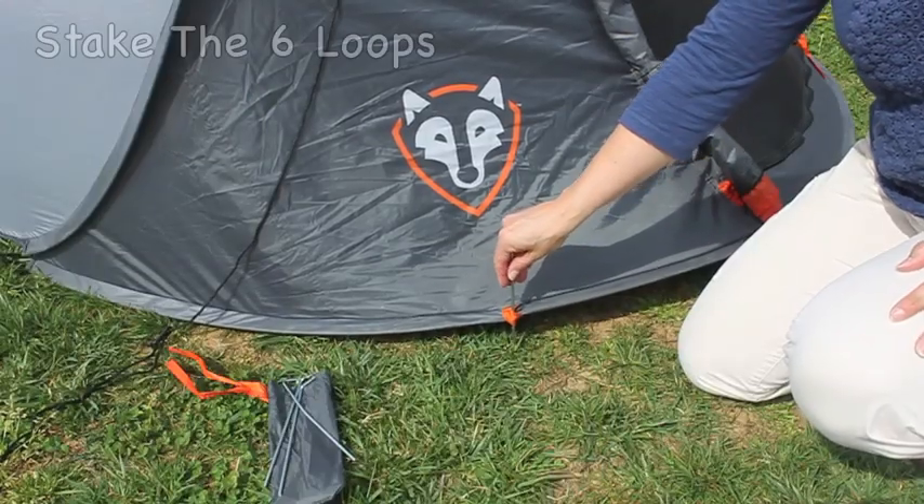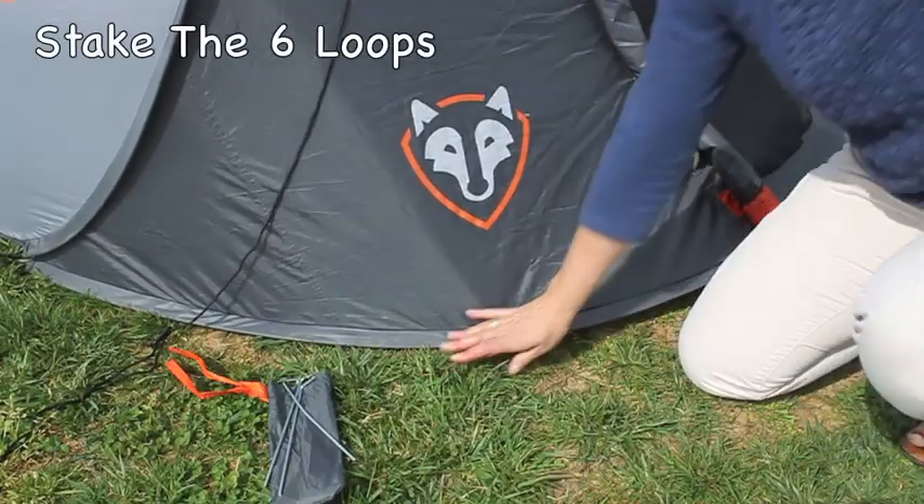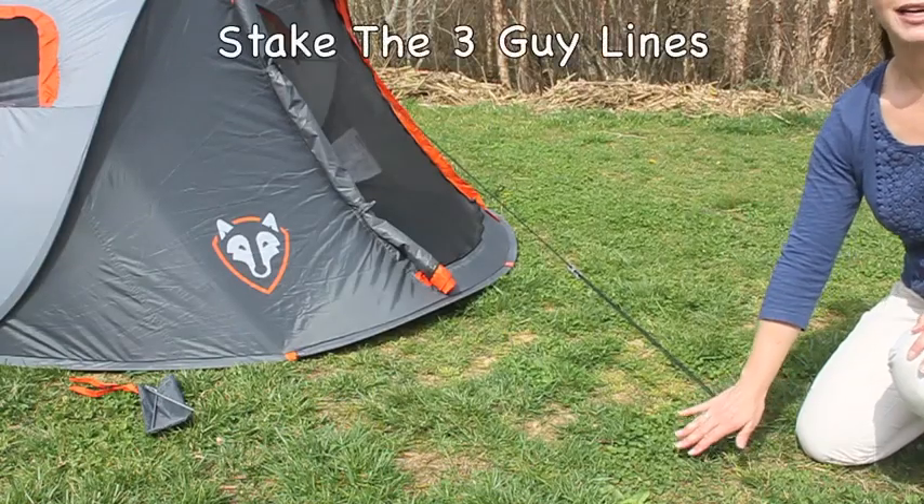Once the tent is up, stake the six loops. Then stake the three guy lines.